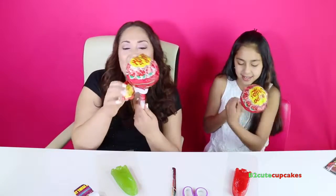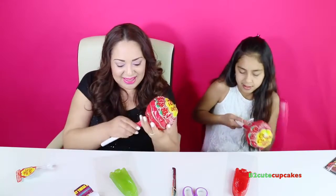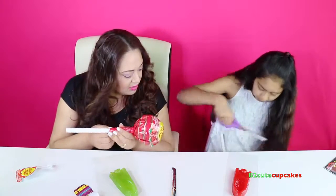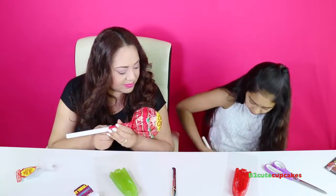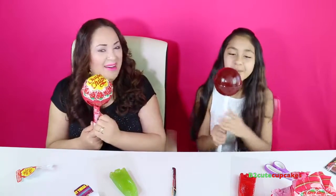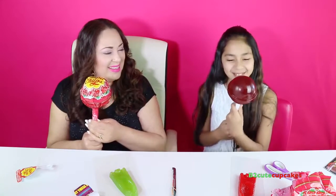I used to eat Chupa Chups when I was little, but I was tiny. I've never seen this size before — they're huge! This is hard to open. Be careful. Wow, that's huge. Oh my goodness, I'm so behind.